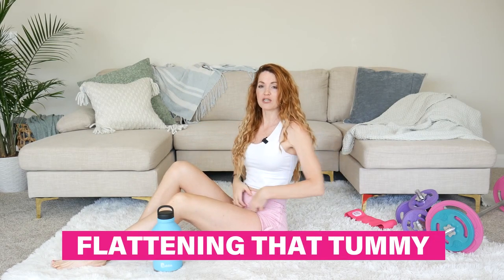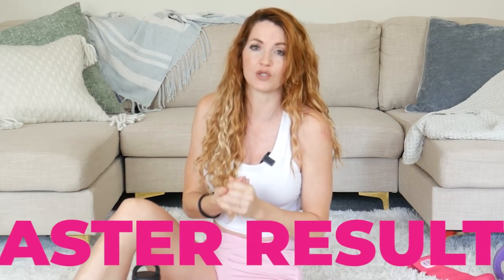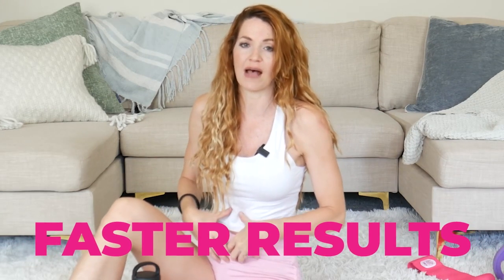What's up girls? Today we're going to work on flattening that tummy, especially in that lower pooch area. One of the best things that's helped me get faster results is when I ditched the crunches. I was doing that for so long and really not seeing results. Today we're going to learn how to get results faster, especially in our ab area.